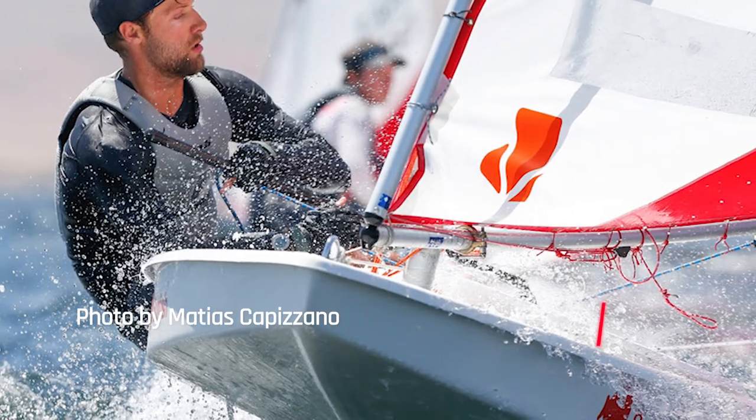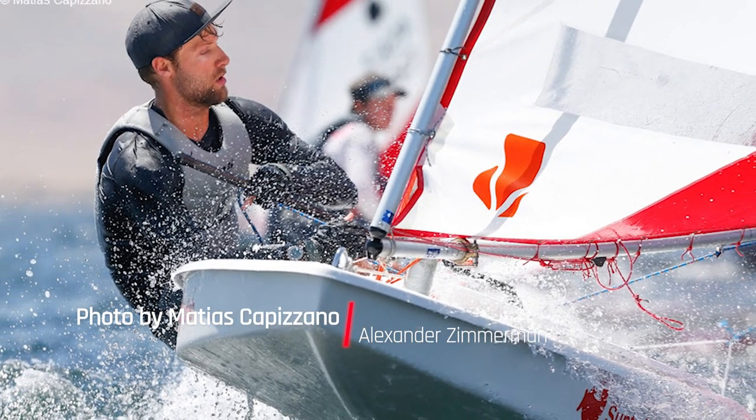The gooseneck makes the boom able to be moved back and forth in relation to the mast. In lighter wind you want it in one position, but in heavier wind — like in Paracas, Peru, where it's always blowing 22 to 28 — you probably want to push the gooseneck further back. That helps balance the boat, and that's why an adjustable gooseneck is a game changer in Sunfish sailing.